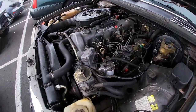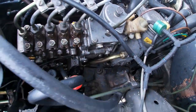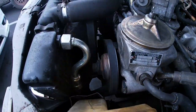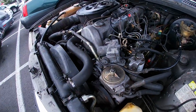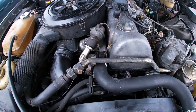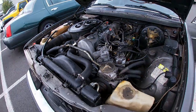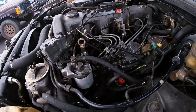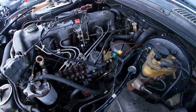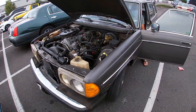This person just rebuilt this engine not too long ago — look at those beautiful oil cooling lines and everything. The whole engine was actually taken apart and rebuilt, and it's awesome. This engine looks really nice, fresh, and healthy. It looks like it's got new engine mounts and everything.